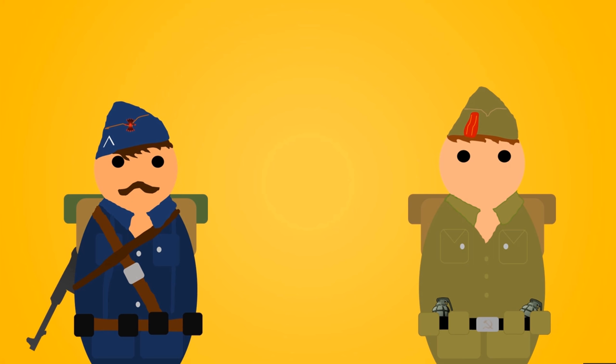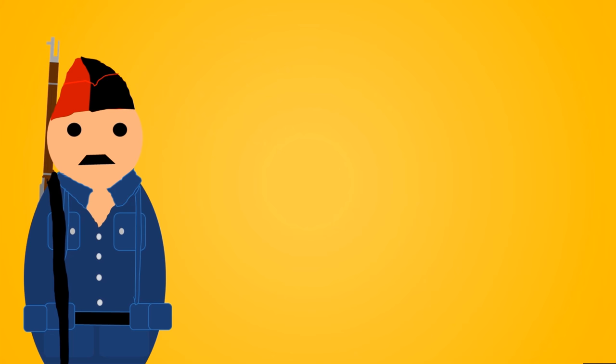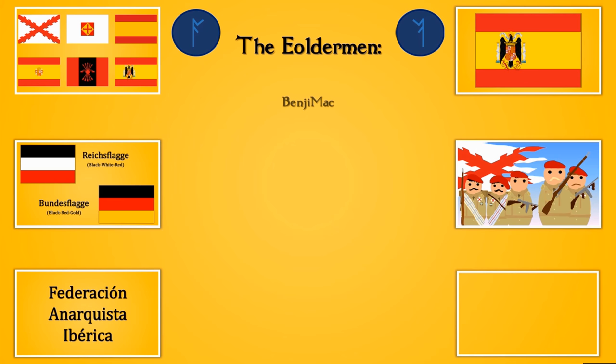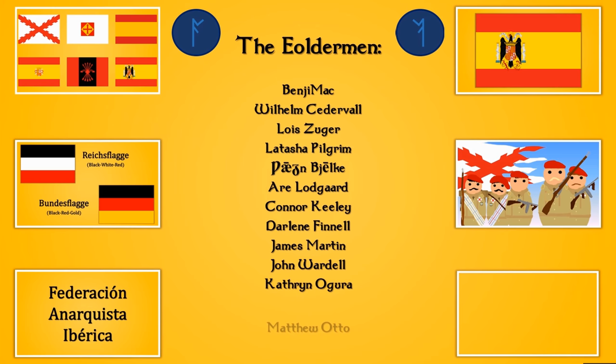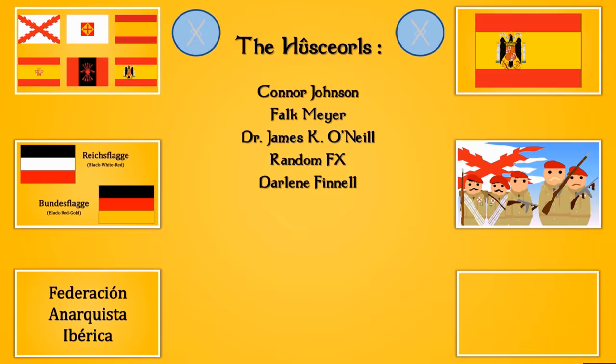Thank you for watching this video on the flags of the Spanish Civil War. I've made several other videos on the Spanish Civil War which I'll link below, and I hope you found this interesting. Don't forget to like, comment, and subscribe, and thanks to the patrons for making this video possible.